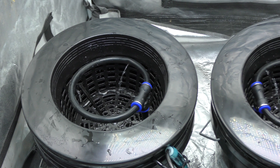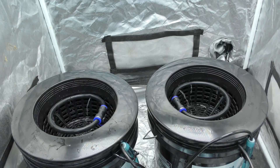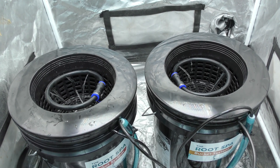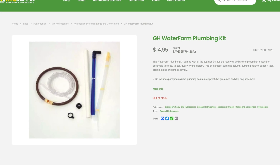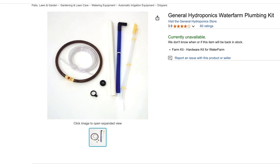Recently, there's been a surge in popularity for these drip style DWC buckets, and that's for good reason. They're really simple and super effective, but these drip irrigation kits are really hard to find online, and when you do find them in stock, you'll deal with back orders and higher costs. Let's cut out the middle man.